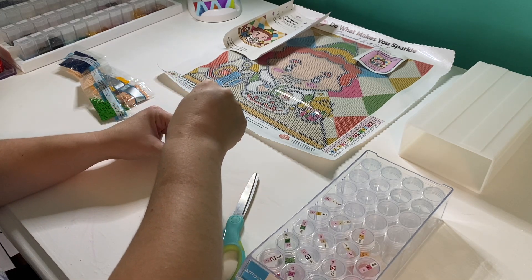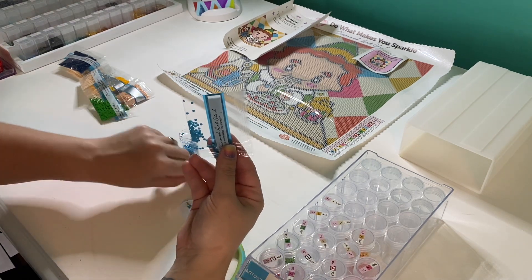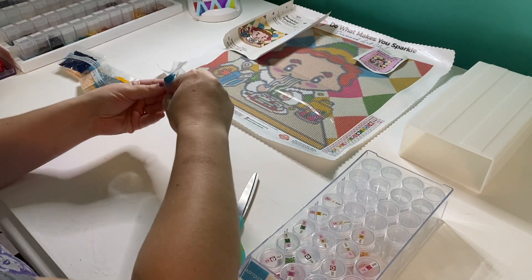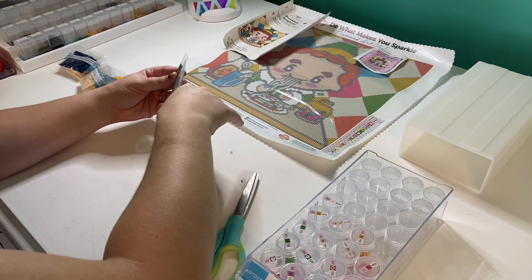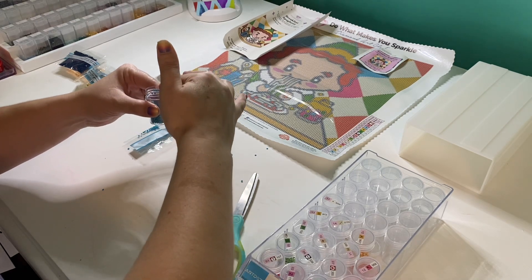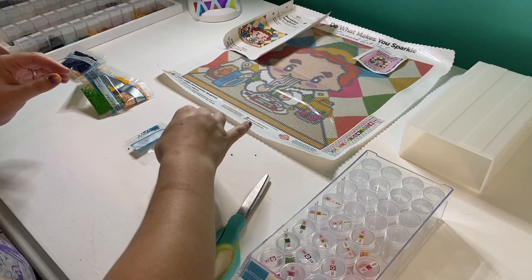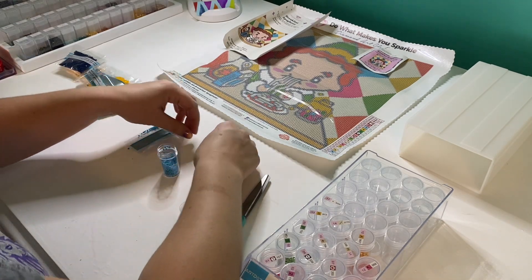Oh lord, we've got some more static drills! These pink ones and blue ones are just — they don't want to be kitted up. They're all sticking to my fingers. I might make a mess in front of you — maybe this is a video on how NOT to kit up! These are super staticky.